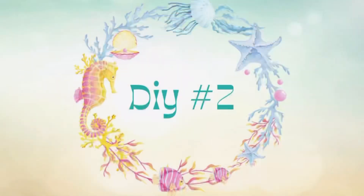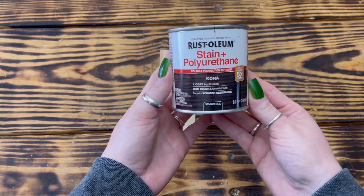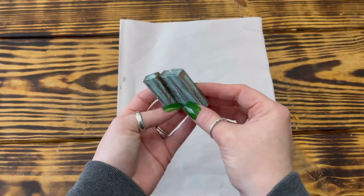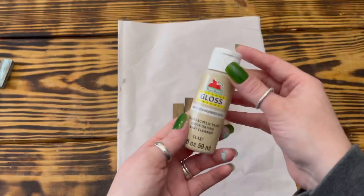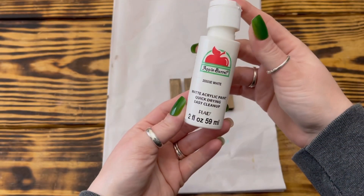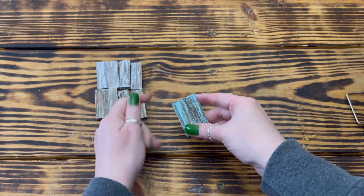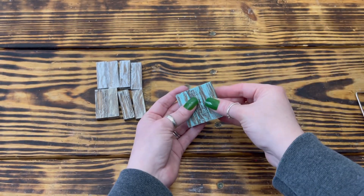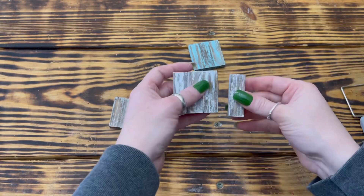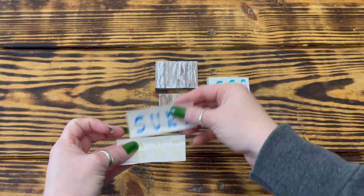For the next project, I used 11 tumbling tower blocks from Dollar Tree. I stained all 11 blocks with the Kona stain, then used Key West to paint three blocks, beachcomber beige to paint four more, and white paint to paint the last four — all using the same distressing technique. After they were completely dry, I used hot glue to attach the blocks together in sets: a set of three blue blocks, four brown blocks, and three white blocks. You could use wood glue or a stronger adhesive if you prefer.